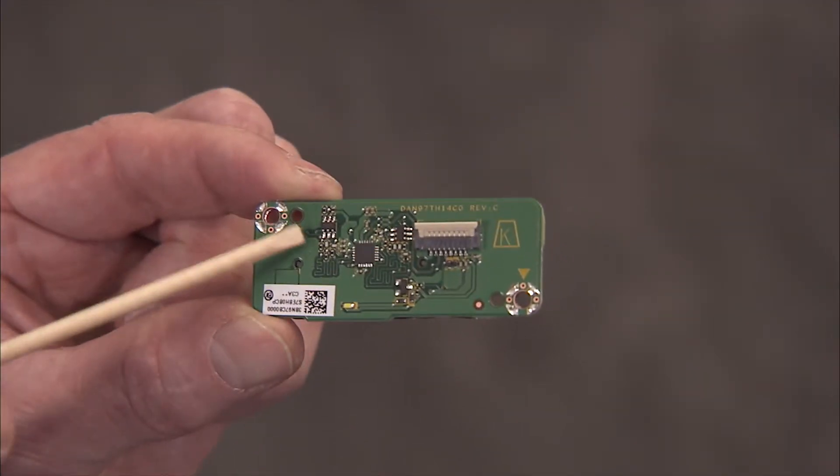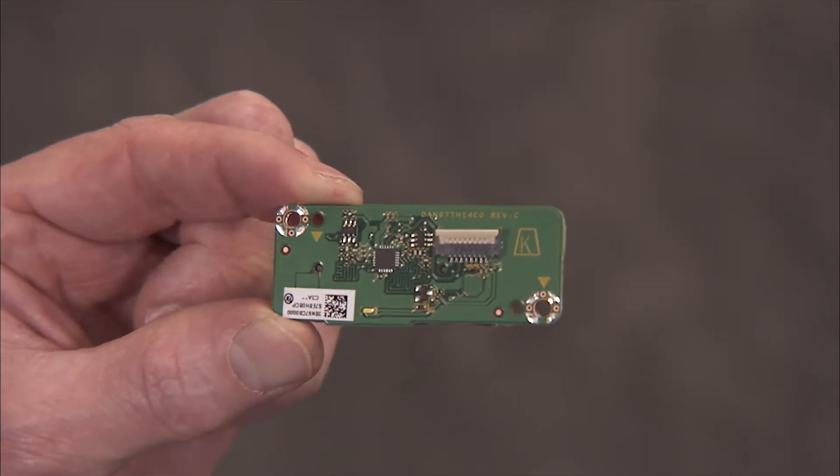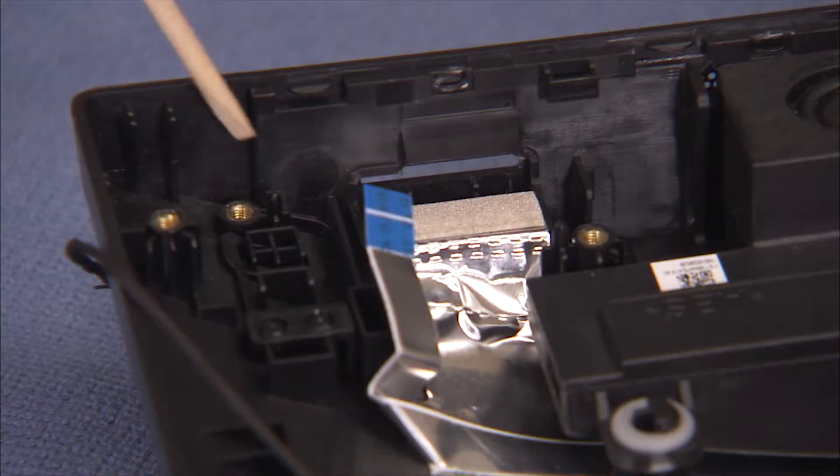The card reader power button board has two small holes that fit over two small locator pins on the rear cover.